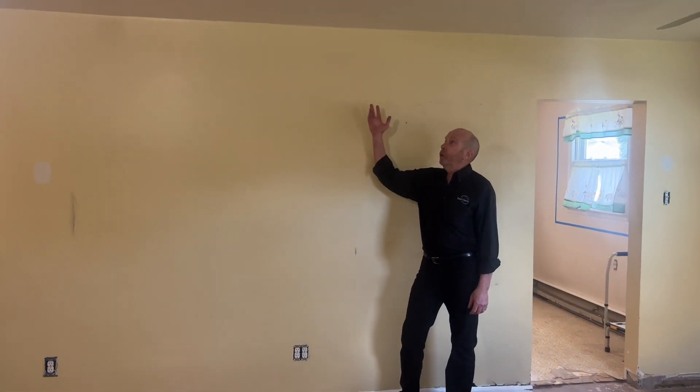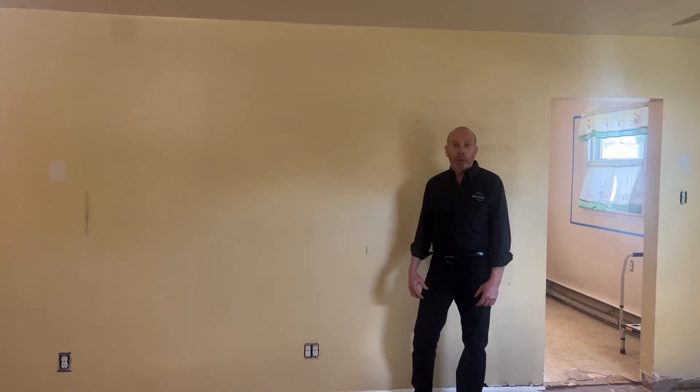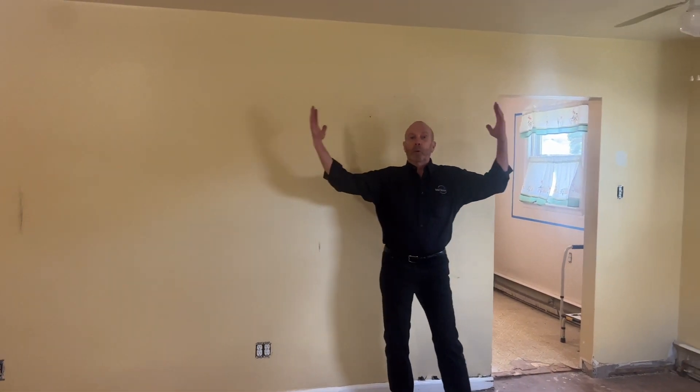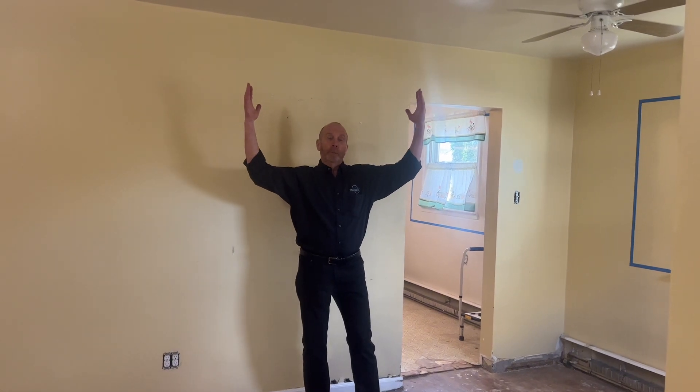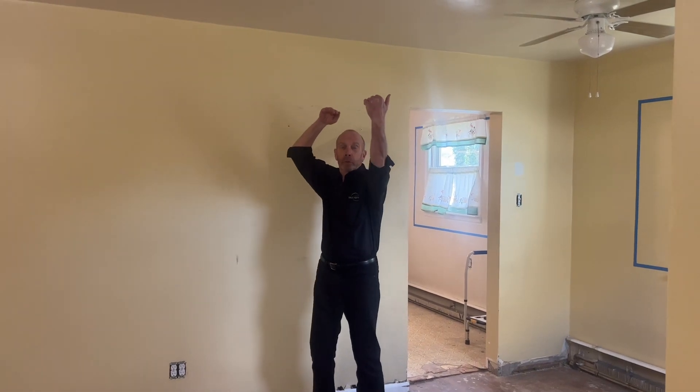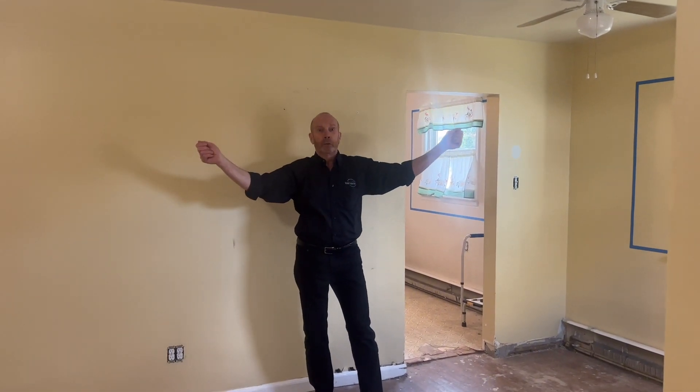So this is a bearing wall. In taking a bearing wall down, obviously you've got to be a little careful. What we do is we put two temporary walls on either side, which holds it up. Take out the two by four wall in there and then put a beam in. Once we have the beam in, then we can strip out the two temporary walls.